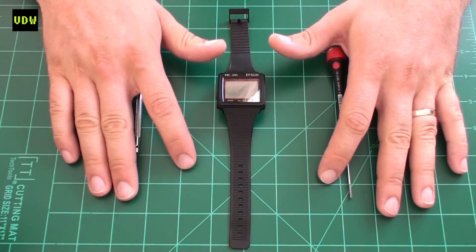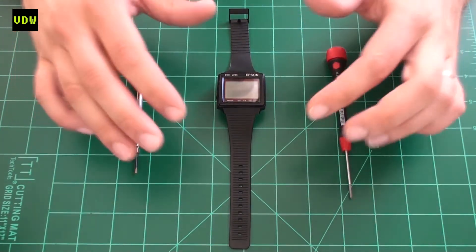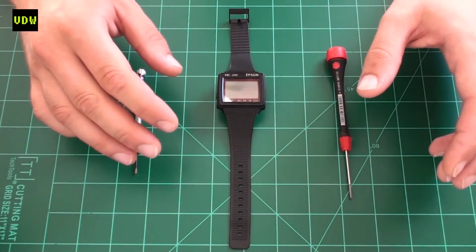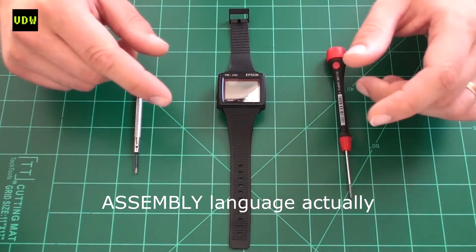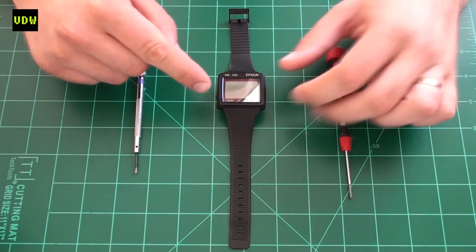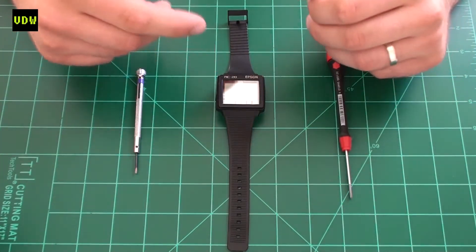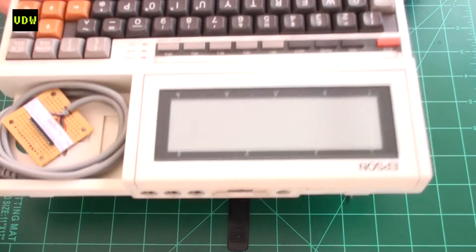I tried to program the watch with a modern computer using correct compilers. From the book I found out you would need a hex file transferred down to the watch, meaning you'd program the watch in machine language — if you're familiar with that, you know how tough it is. That would be compiled into hex and sent down through the serial interface. I couldn't do it with a normal PC; I tried multiple compilers, multiple PCs, and multiple operating systems.